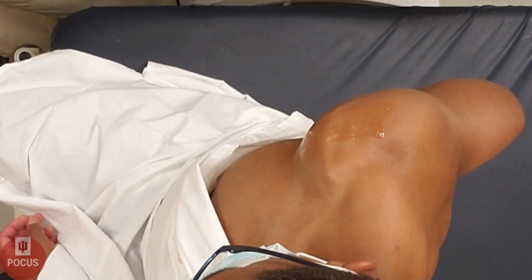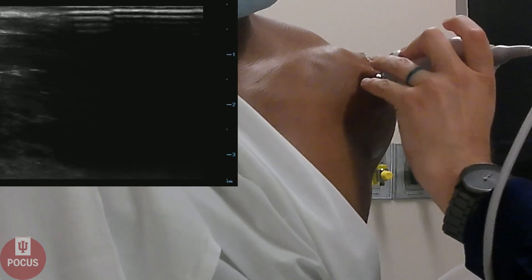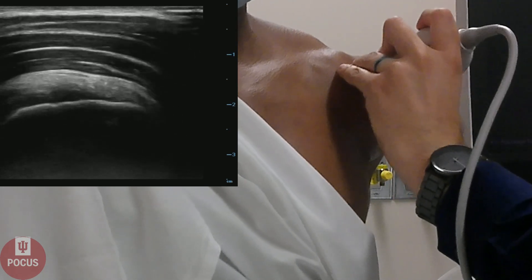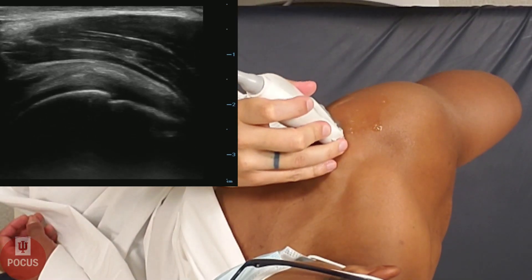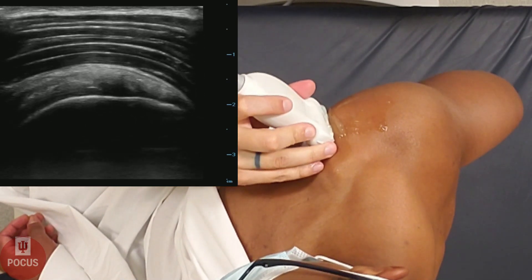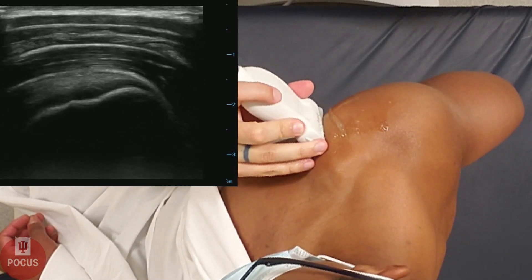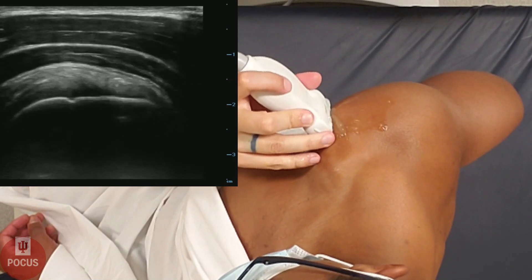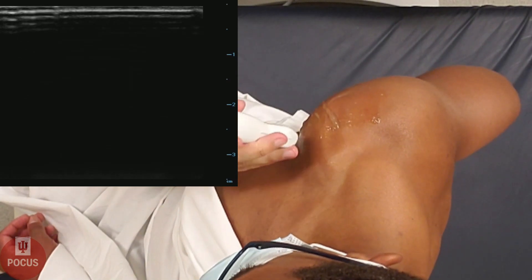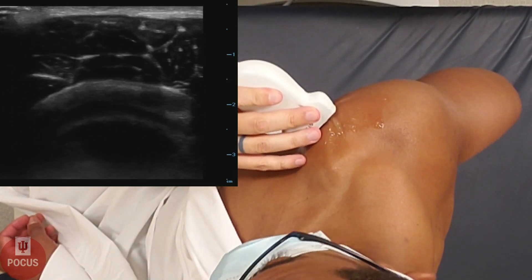Next, we're going to have the patient go in a modified CRAS position, placing his hand on the backside of his hip. This brings the supraspinatus tendon out. The supraspinatus tendon again is going to have that bird's beak appearance in long axis. We're going to start at the acromion and go down just a little bit to get a good full view of the supraspinatus in long axis, looking for any disruptions in the cortex of the bone or any disruptions in the tendon itself. Then we go short axis, again looking for disruptions.